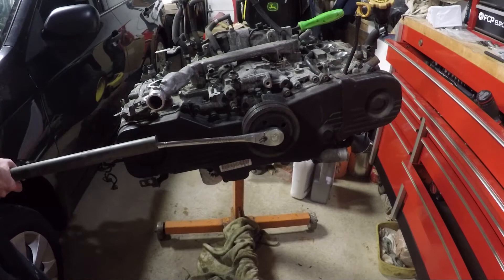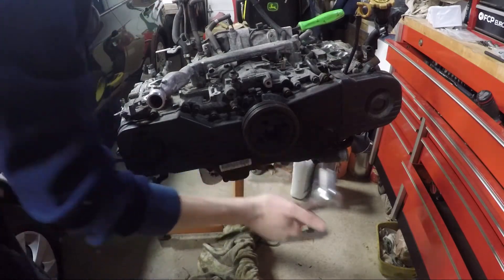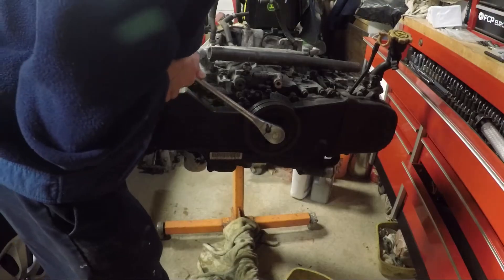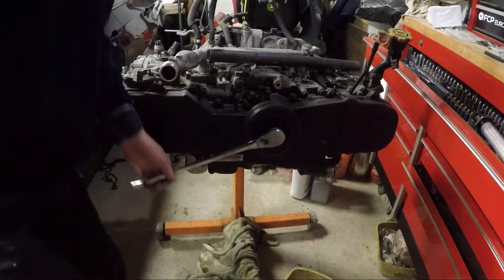The next thing I did was loosen the crank pulley bolt. I used a pry bar stuck in the engine stand bracket to catch on the pins on the flywheel while I loosened the bolt. In the knock diagnosis video earlier I showed you how you can place the car in a high gear and hold the brakes to loosen the crank bolt, but obviously we can't do that here.